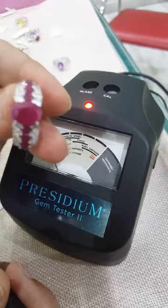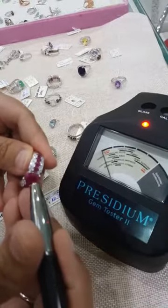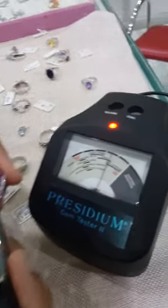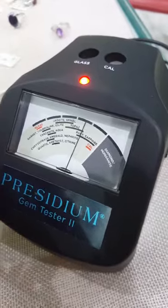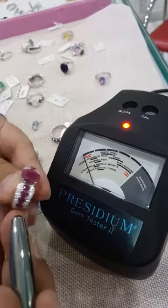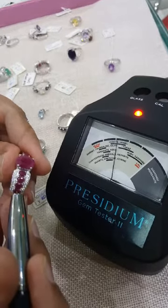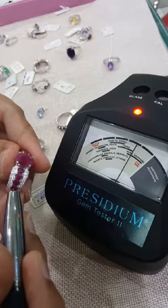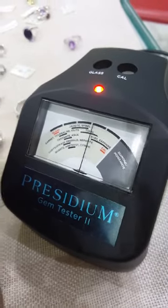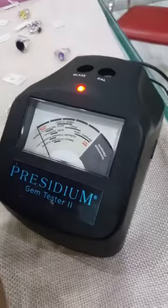And this is a ruby ring — let's check if this ruby is real or not. I'm going to quickly test the ruby on the main stone area — there you go, it stopped at ruby. Now let me check the side stones, the smaller stones. I'm going to put the tester here — and it goes to ruby again, even the smaller stones. There you go.